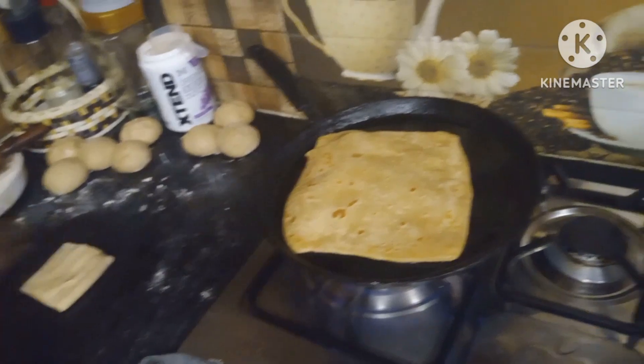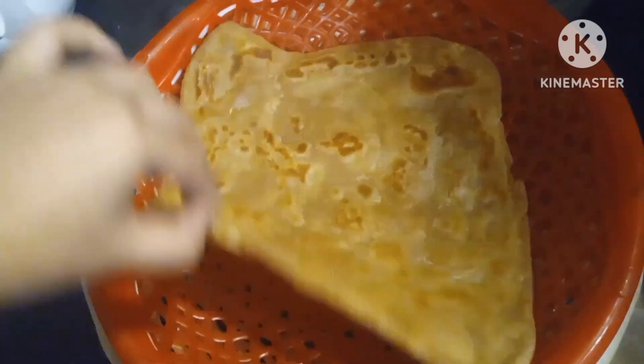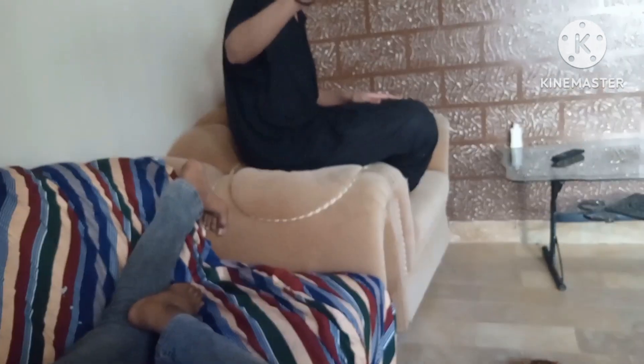So, here we were making roti. We were making roti, and here we were also making roti with our cousin.